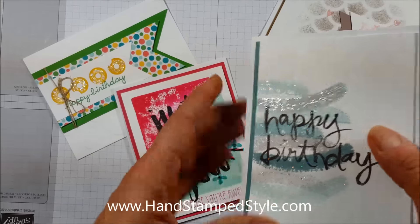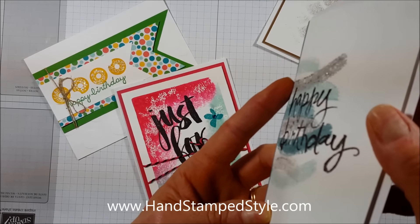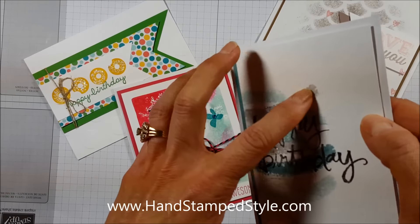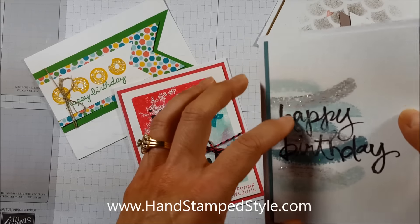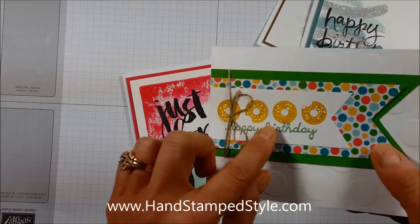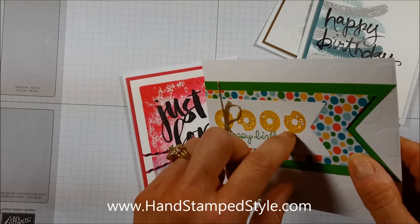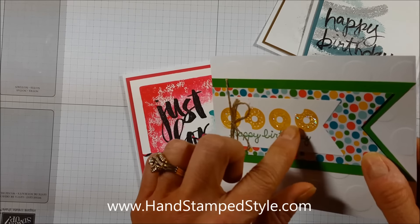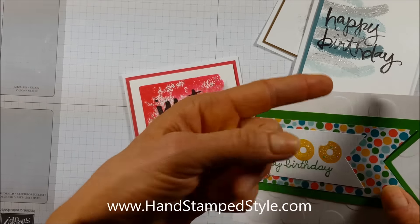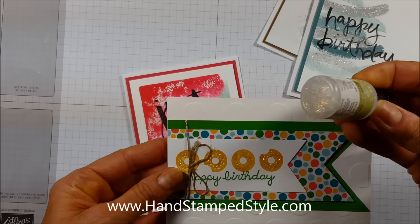The glitter is kind of chunky and a little bit raised — you do put it on a little thick and then let it dry. This takes a few minutes to dry. I can put it on fairly thin, but not everybody can do that. This sample right here has the Iridescent Ice. It too is chunky, but this one will flake off a little bit as you run your finger over it, where the Dazzling Details doesn't really do that because it's more of a gel that holds the glitter.